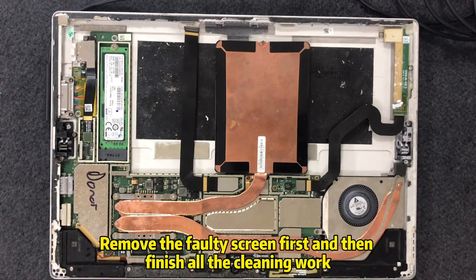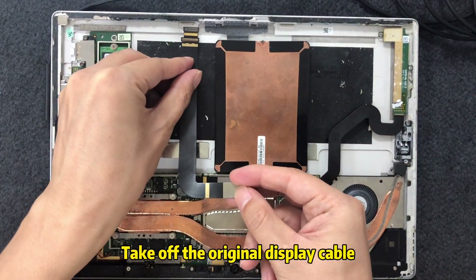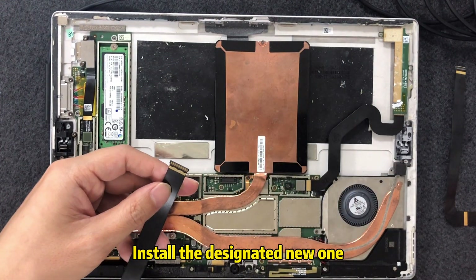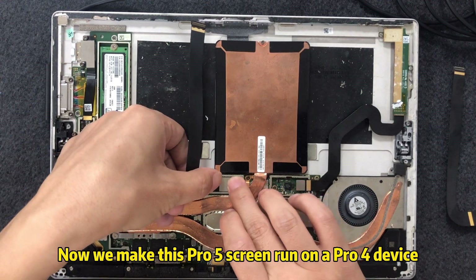Remove the faulty screen first and then finish the cleaning work. Take off the original display cable and install the designated new one. Now we make this Pro 5 screen run on a Pro 4 device.